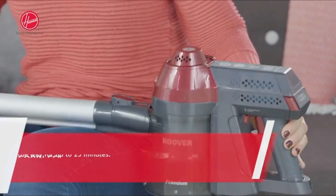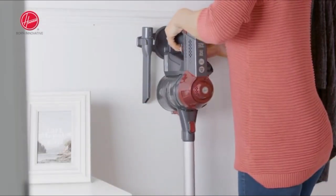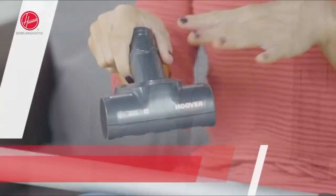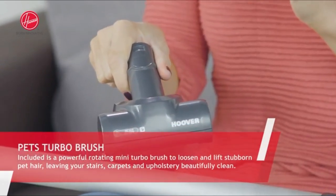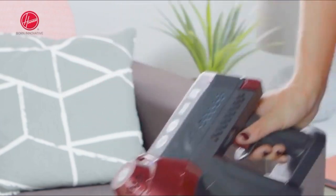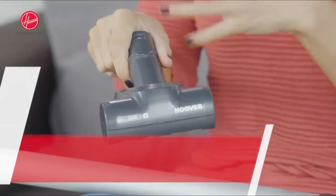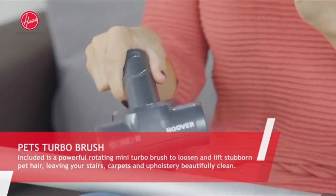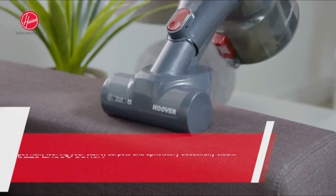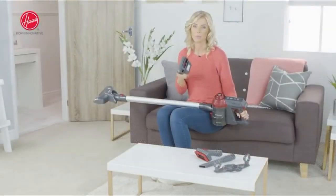Powered by lithium-ion batteries, Freedom delivers up to 25 minutes of suction power without fading. Charge after use on the wall mount or with a charging plug, giving you the choice of how to store and recharge your vacuum in the way that suits you best. There's no need to tire your fingers by constantly pressing the trigger as Freedom has a lever to activate the continuous power mode. Ideal for homes with pets because of its motorised mini-turbo brush with powerful rotating bristles that lifts embedded pet hairs from cushions, upholstery, carpets and even high reaching cleanings.